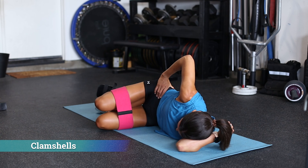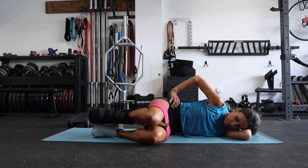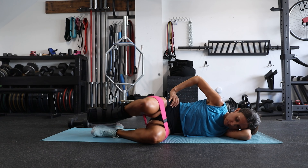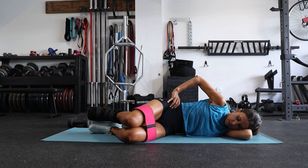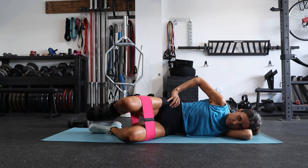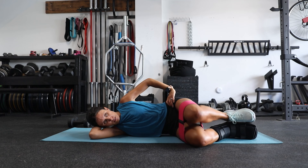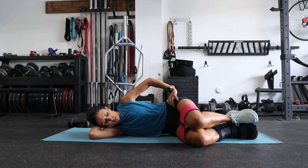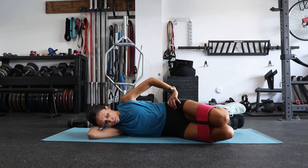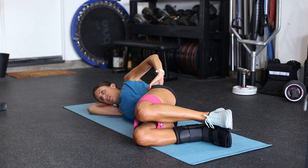Next we have clamshells — previously we saw these from a side plank position, but these are just from a lying position. Lisa has her hips at 90 degrees, and she'll also move her hips down into about 110 to 120 degrees to target different motor units within those glute muscles. One key technique is to keep your hips stacked, meaning your pelvis perpendicular to the floor — she's keeping her top hand on her iliac crest to ensure her hips are stacked. You don't want to lean back and artificially increase your range of motion.